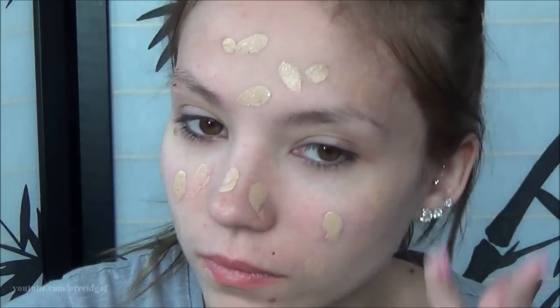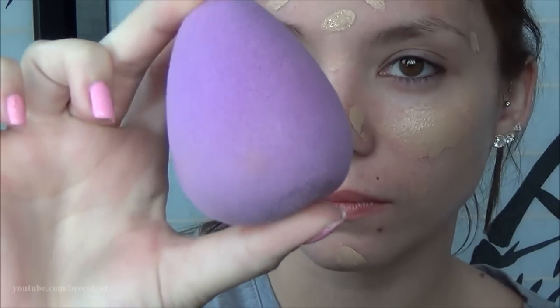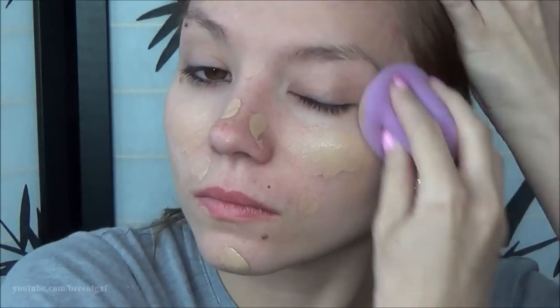Especially for a job interview, you don't want to walk in with cake face. So I just did a very thin layer and then took a damp beauty sponge and blended the foundation all over into my skin to cover up any blemishes, uneven skin tones, and any redness on my face.